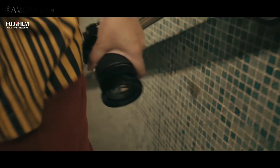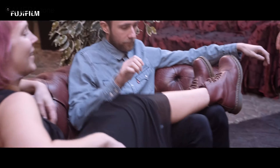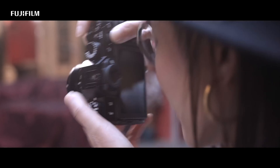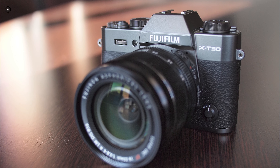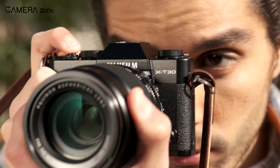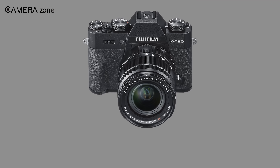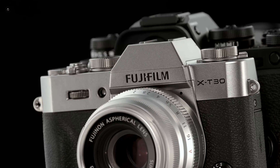Fujifilm has surprised us all with a bunch of camera and lens release news recently. The good news is Fujifilm has launched the second version of one of its most popular APS-C cameras, the X-T30. So what changes will be there in the Fujifilm X-T30 Mark II? Has it fixed all of the major issues we faced in the X-T30? And most importantly, is it worth buying? All these are going to be discussed in this video.